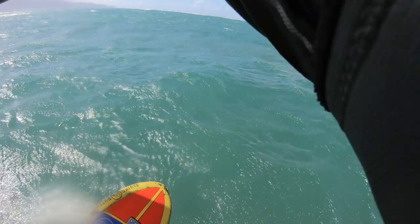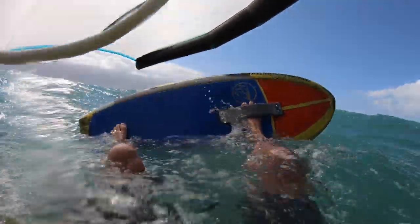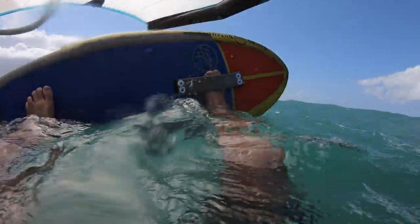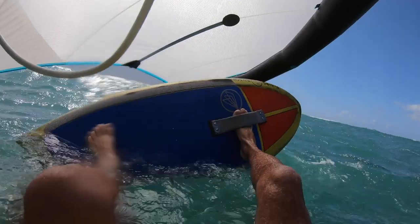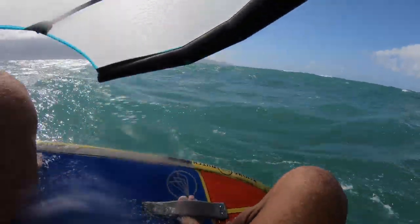I'm going to do that again. The wing overhead. I'm sheeting in, pulling down with my back hand, and pushing up with my front hand. At the same time, I pull the board under my body — all together.